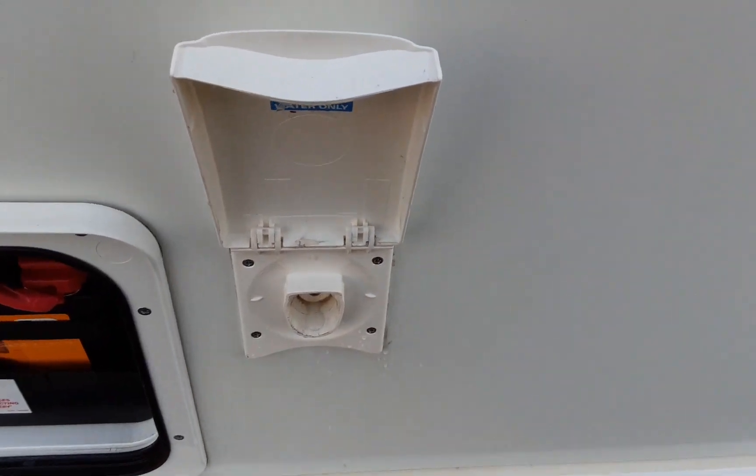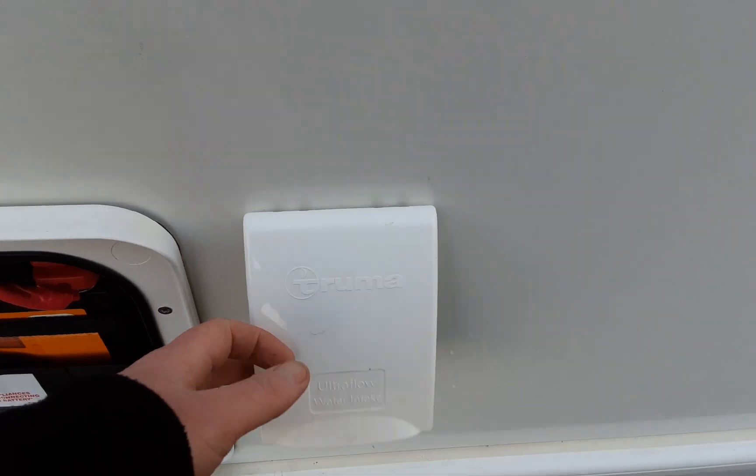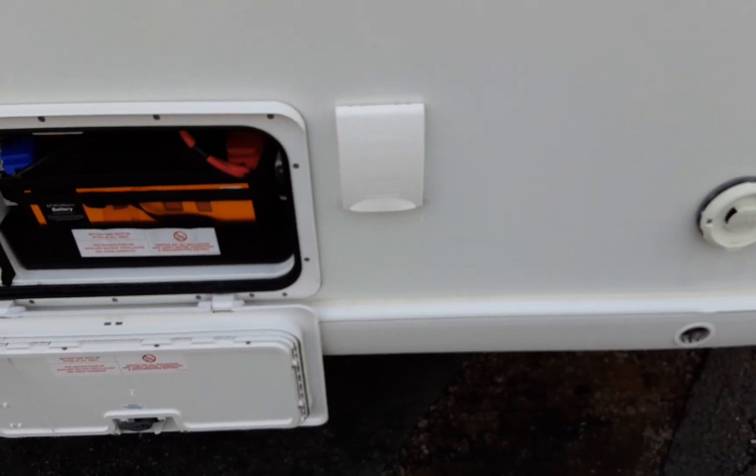You've then got your water pump connection. Push it into the side of the van and lock the water connection into place. Then you drop that inside your Aquaroll like you've done with your previous van.